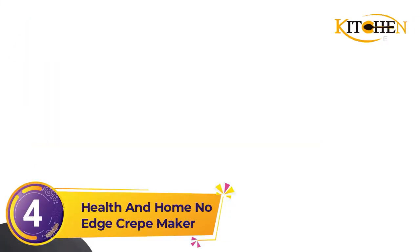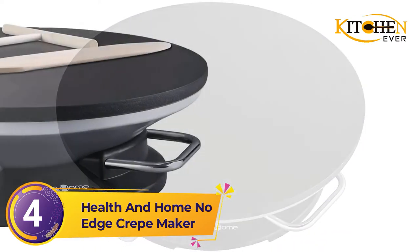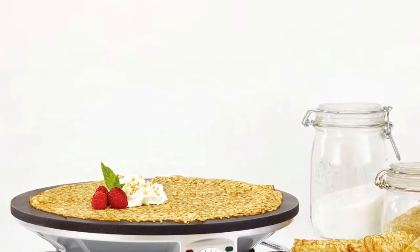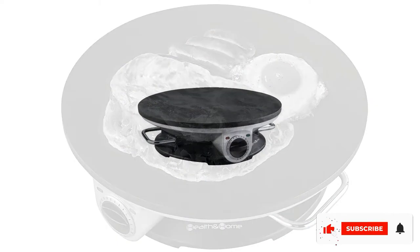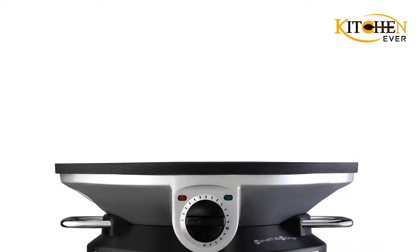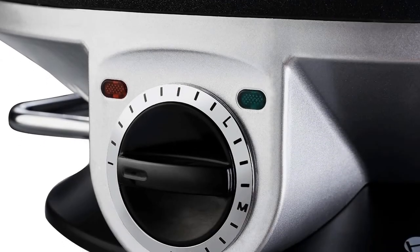Number 4: Health and Home No Edge Crepe Maker. If you're really serious about crepe making, you might want to upgrade to an electric crepe maker that's more professional. This one offers a whopping 1000-watt heating element for fast heating and has a 13-inch diameter surface for cooking regular or large crepes, or make two or three mini crepes perfectly sized for kids. You can also use this for making pancakes or heating tortillas or flatbreads. The non-stick coating releases crepes easily and makes clean up easy too. There's a temperature control knob, and a light indicates when the cooking surface has reached your desired temperature. Side handles make it easy to move or reposition.